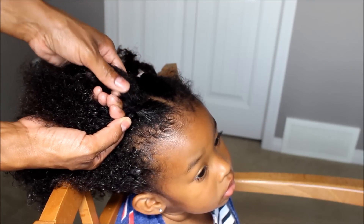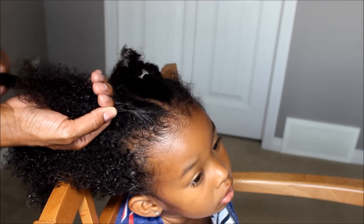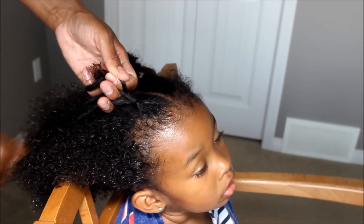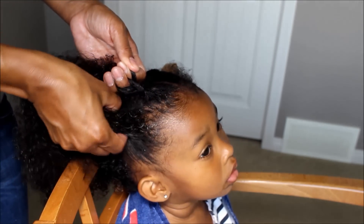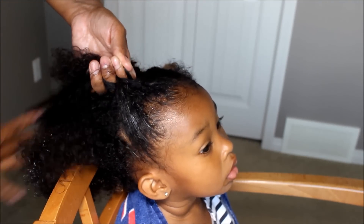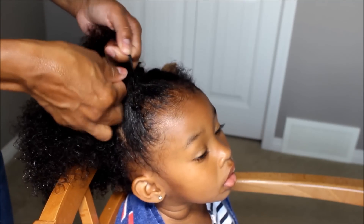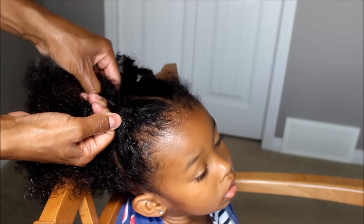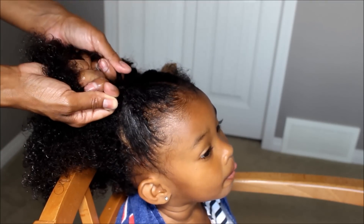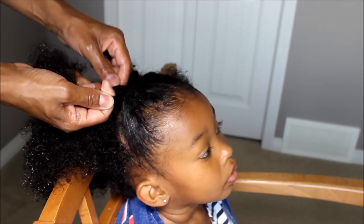Then you're going to grab some hair on the left side and you're going to put it in the middle. And then you're going to cross over that hair. Grab some more hair on this side — you want to make sure it's detangled all the time — and put it in the middle. And I'm going to cross over. And you're going to tighten it, if you want it tight you just tighten it as you cross over.